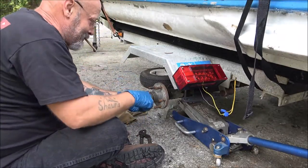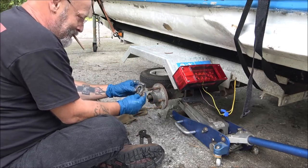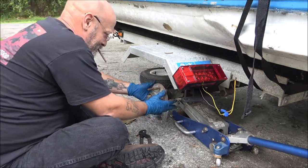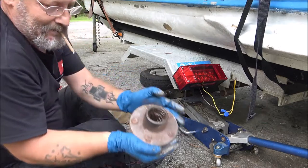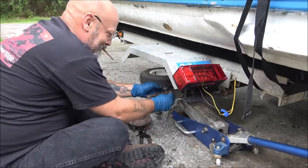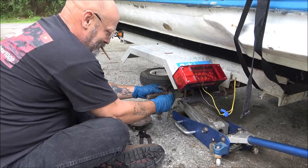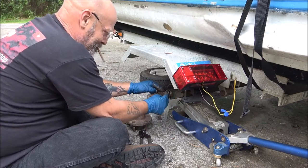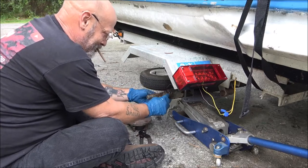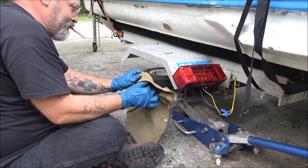It should come with all this - it's a pretty common bearing and stuff. Yeah, see, they never greased that. Look at that - the seal's completely gone. There's the seal, right here's the seal. This is what's left of the inner bearing race.